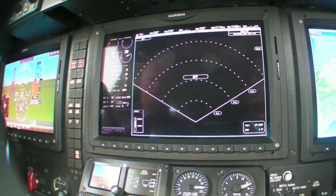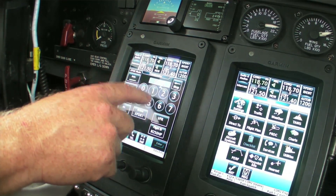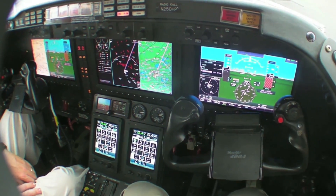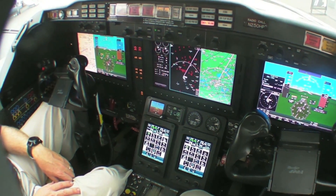The G5000 installation is a retrofit we are working on for the Part 25 market for the Beech Jet 400A and 400XP. It features three 12-inch displays and two GTC 570 Garmin touchscreen controllers. It is a good airplane for a retrofit — there are a lot of them out there, and customers love them. They need to be upgraded to comply with next-gen requirements such as ADS-B Out, WAAS, and LPV capabilities.